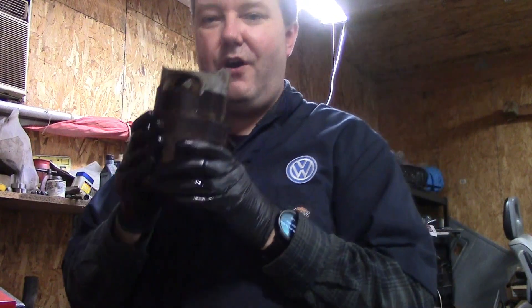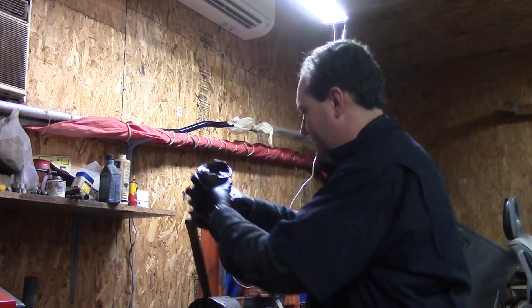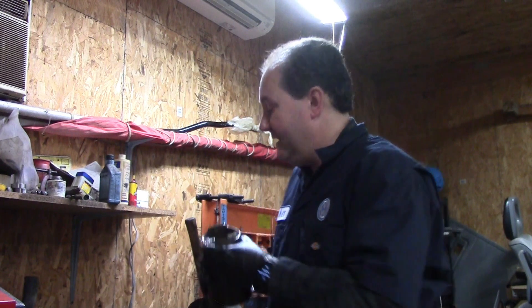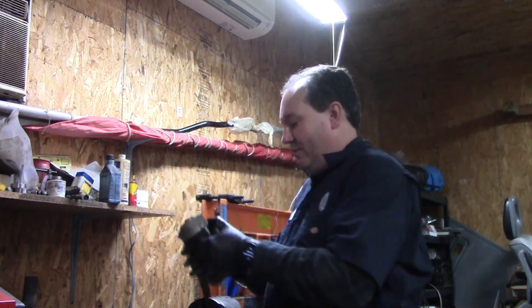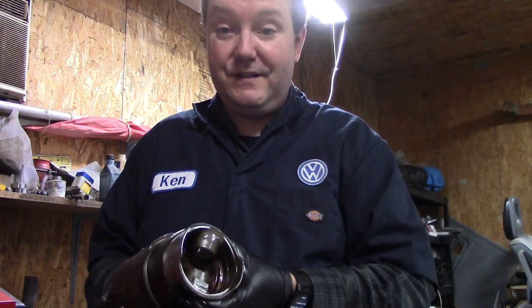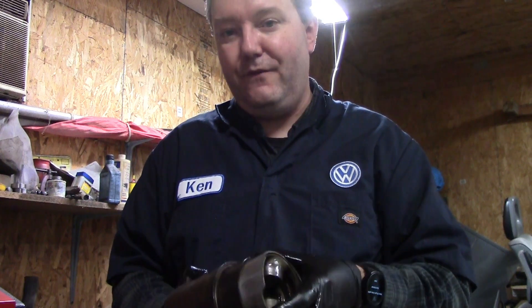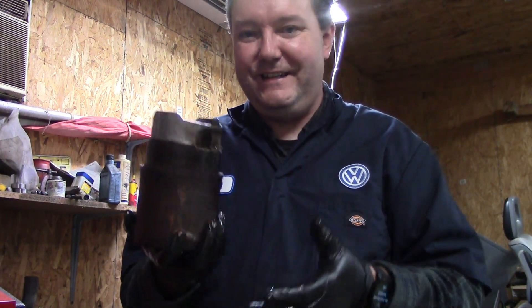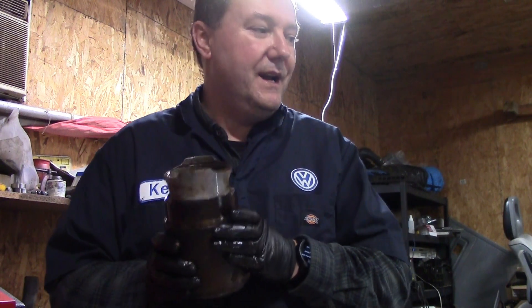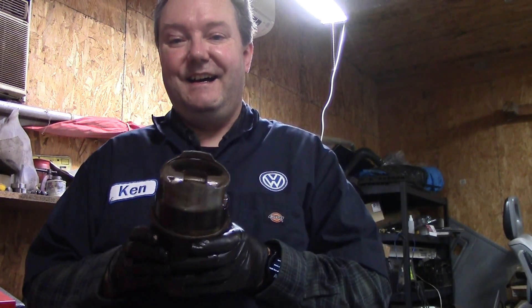That's really it about installing a piston into a cylinder for a waterboxer Vanagon. It does take a little bit of time — you probably won't get it on the very first try unless you're just not cautious at all. If you're like me and super cautious, it'll take about three or four tries. I just did this three times already on this motor. So we're ready to put the piston into the engine, and we'll cover that on the next video.